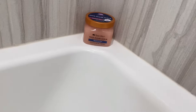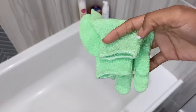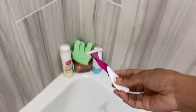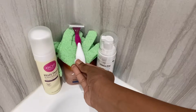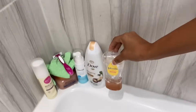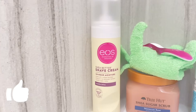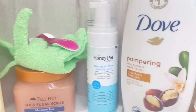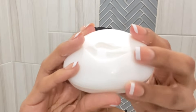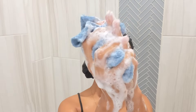Hey guys, welcome back to my YouTube channel. My name is Trissian. If you're new here, today's video I'm going to show you guys my everyday shower routine. For pre-wash, I usually use a Dove bar soap — this is in sensitive skin — and a washcloth.